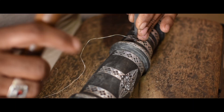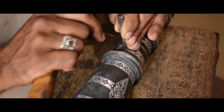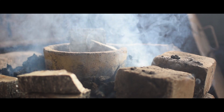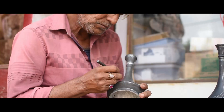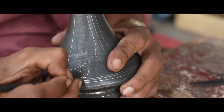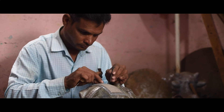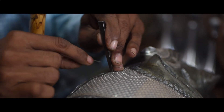Over the years, local artisans have brought Bidri's rich heritage into the present. The eight-stage process of Bidri ware is a craft full of intricacies. It consists of molding, smoothening by file, and dabbing the zinc alloy in copper sulfate. This is followed by designs etched freehand with a metal stylus called a column. Craftsmen then use small chisels and a hammer for engraving the design over the freehand etching, where the pure silver inlay is done.